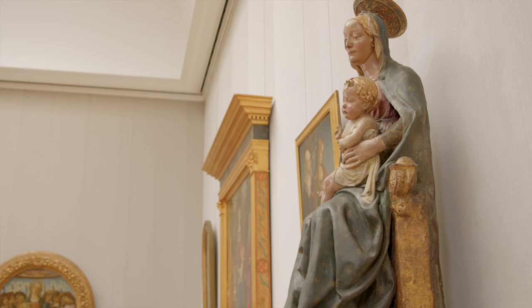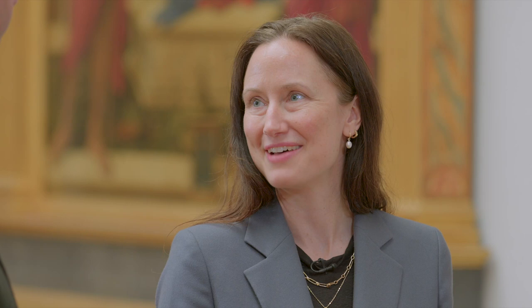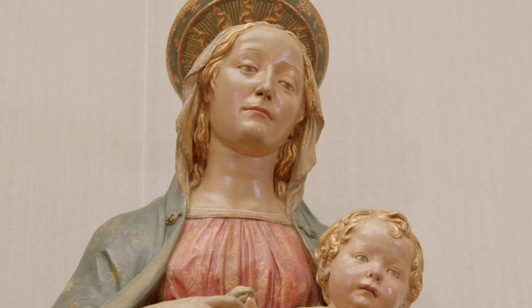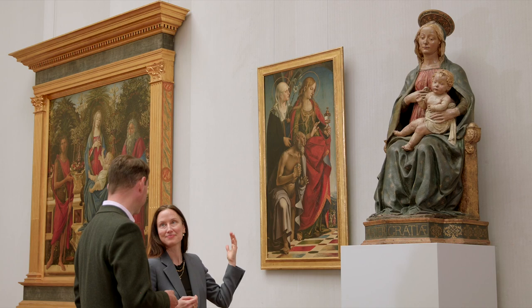In seeing the Virgin enthroned here we're immediately brought into the kind of court of heaven, and I almost expect to see her wearing a crown. Instead she wears a halo, which is a sign of her holiness. In fact, the Christ child originally also had a carved wooden halo, now lost unfortunately. But I think we should now take a look at an image that shows the Virgin enthroned but also wearing the crown of heaven.